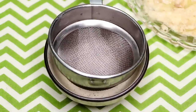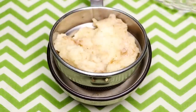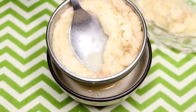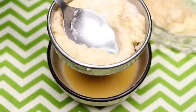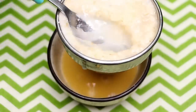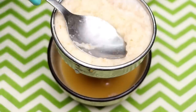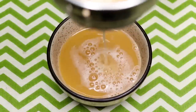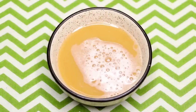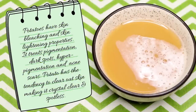After grating the potato nicely, strain it to take out all the potato juice from the grated potatoes. As you can see, after straining it nicely, your homemade potato juice is ready. Potatoes have skin bleaching and skin lightening properties — they treat skin pigmentation, dark spots, hyperpigmentation, and acne scars, and have the tendency to make your skin clear, spotless, glowing, and much more radiant.